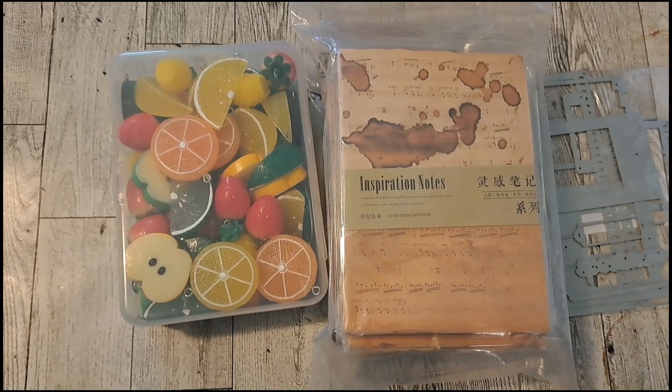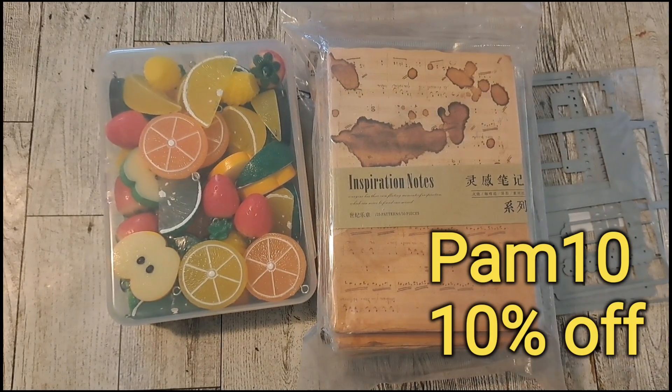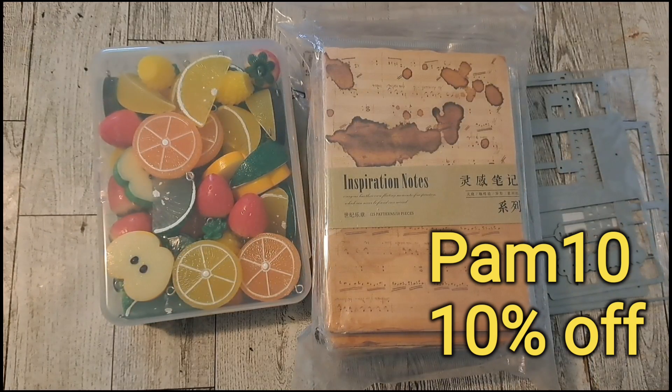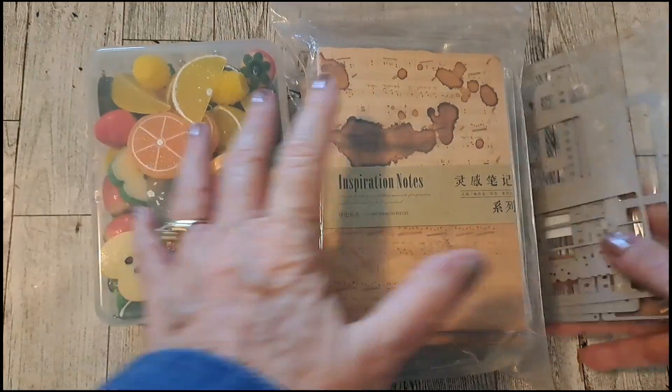I also have a coupon code, which is PAM10, and that will give you 10% off your order. So let's check out what I got.